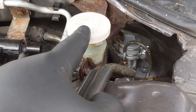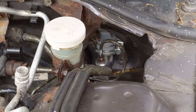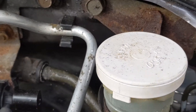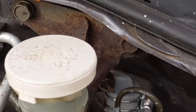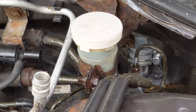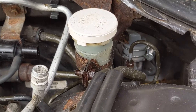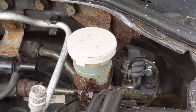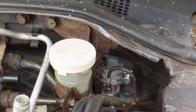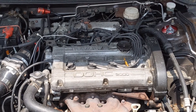Put it back together the same way you disassembled it. The hardest part again is getting the pin back in the back of the pedal on the inside of the car. Once that's done, bolt it all back together, reconnect your line, and bolt back up your master cylinder reservoir. Bleeding the clutch is a very important step — have a buddy pump the pedal or use a speed bleeder, otherwise the clutch will not engage or disengage properly and you'll have a hard time getting into gear.